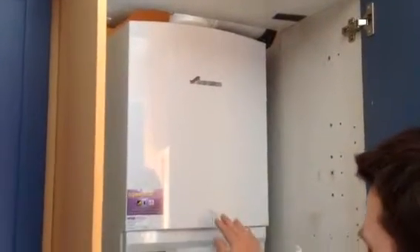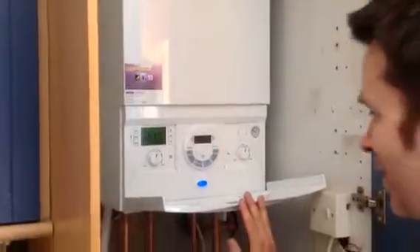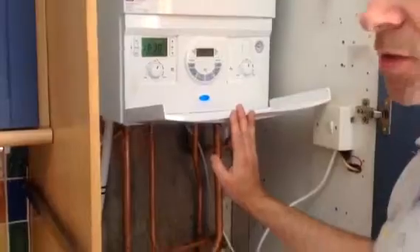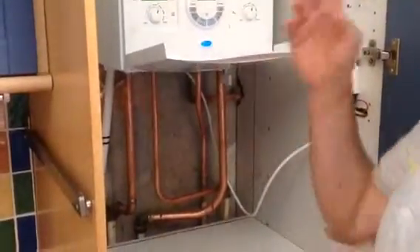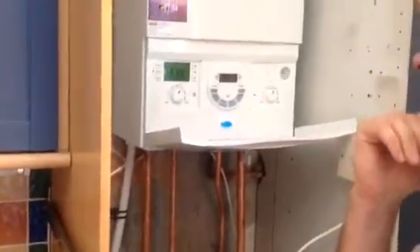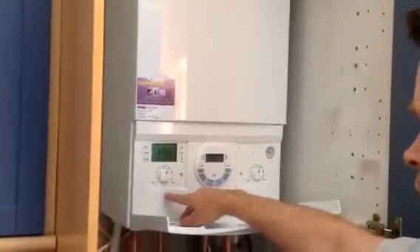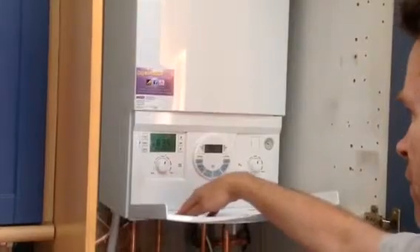The modern one comes in much more sleeker and compact, and it's a much more energy efficient condensing boiler, so it burns a lot less gas than the old non-condensing boilers which are incredibly inefficient compared to this. We've got temperature control for hot water on the SI and temperature control for heating, which you don't really need to interfere with.